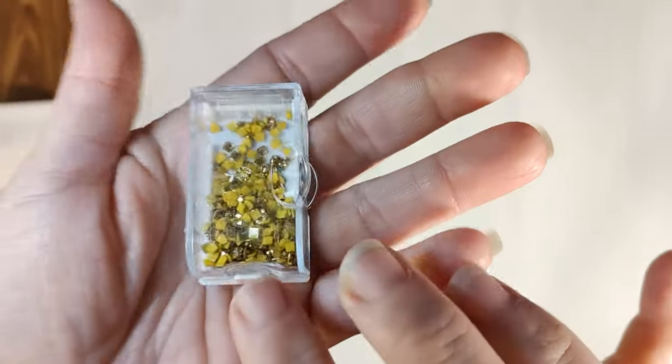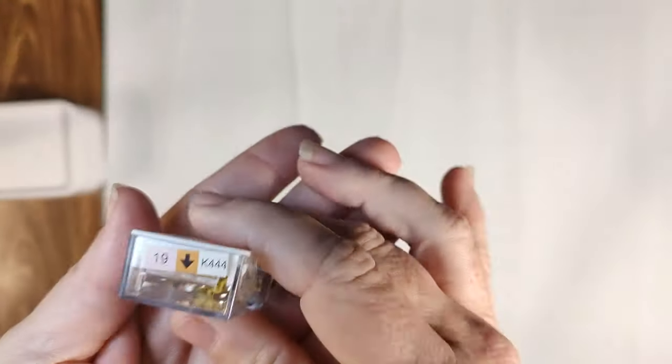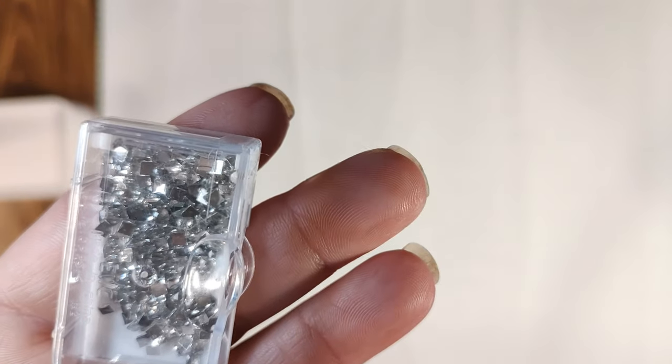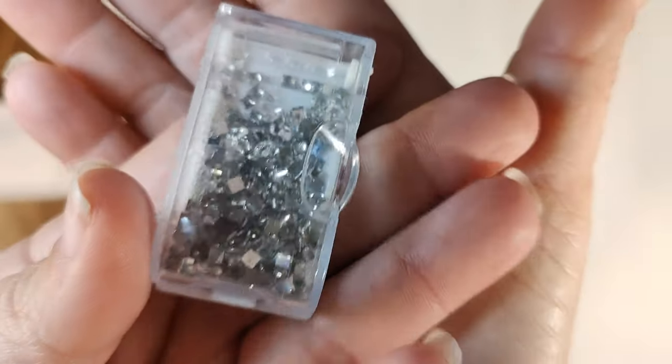Now we come to our special diamonds. K444 is the electro diamonds — a gold metallic color, Diamond Art Club calls them electro diamonds. Our other special drill is L5200 — I believe they're called iridescent — and it's basically a clear square crystal. It is breathtaking; it looks like a jar of real diamonds.